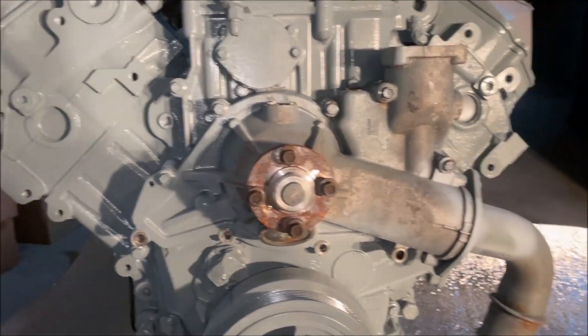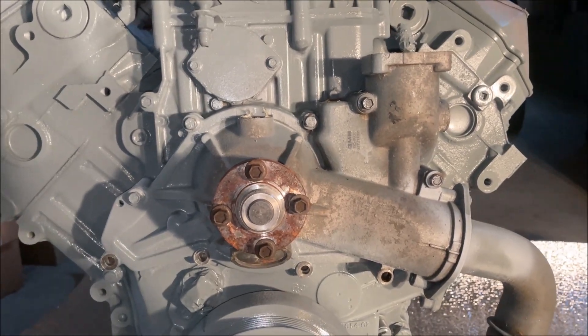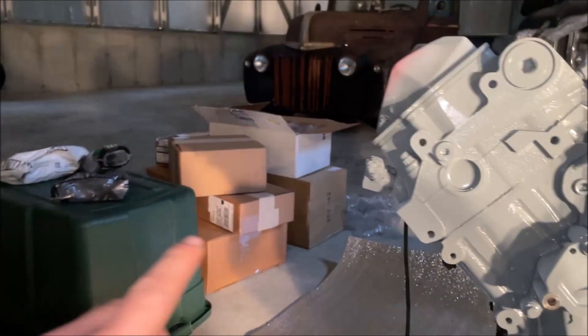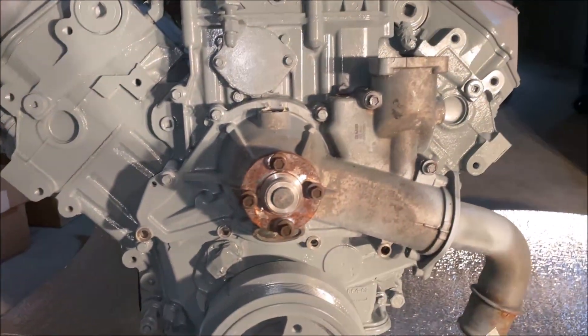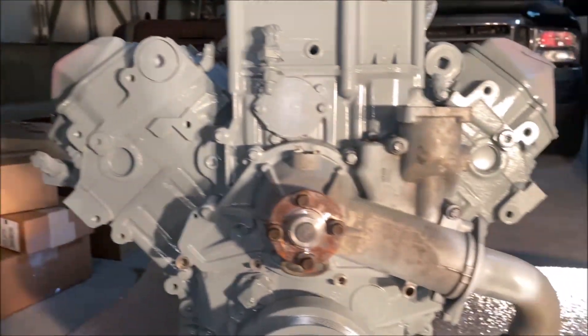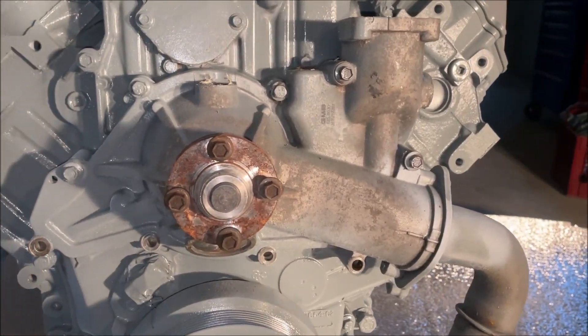Alright guys, welcome back to the channel. Today we're going to start with some reassembly of new products onto our 7.3 build here. As you can see with all the boxes over there, we got some parts in. It's a very rainy day today, so I figured I'd take a break from painting our parts and get to putting our new water pump on this thing.